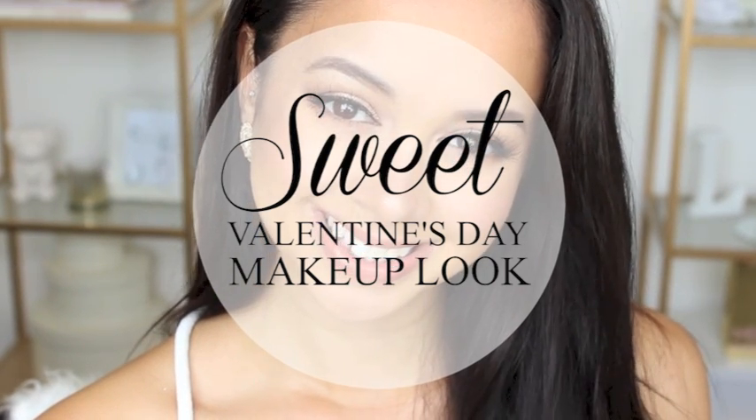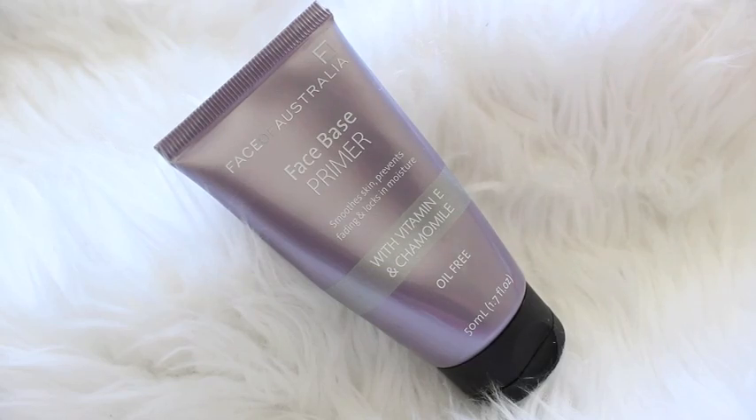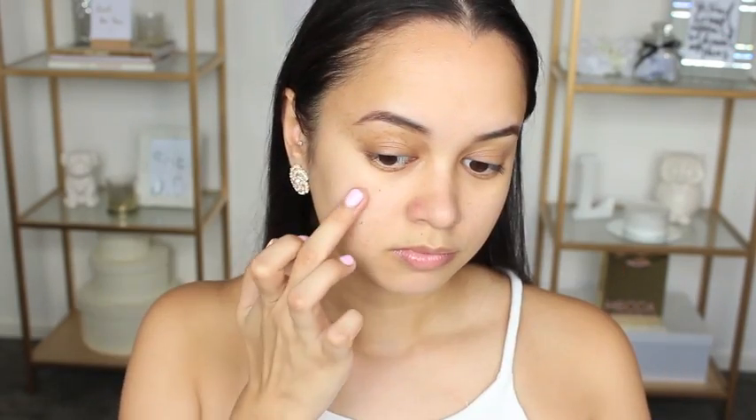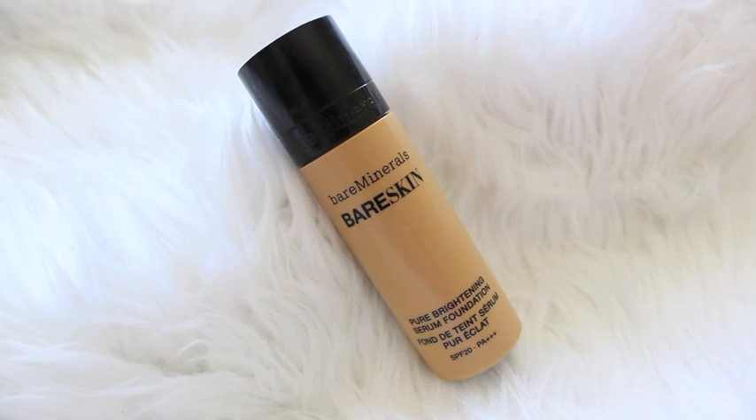As always I'm beginning by priming my skin. I'm using the Face of Australia Face Base primer, and then to fill in my most noticeable pores I'm taking the professional pore filler and applying that mainly to the T-zone area of my face.